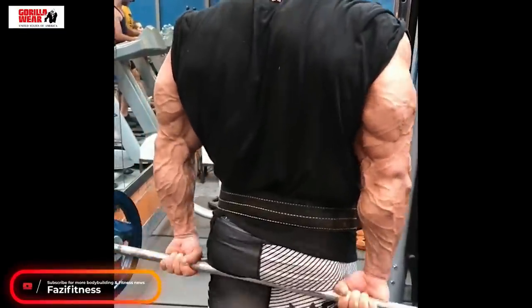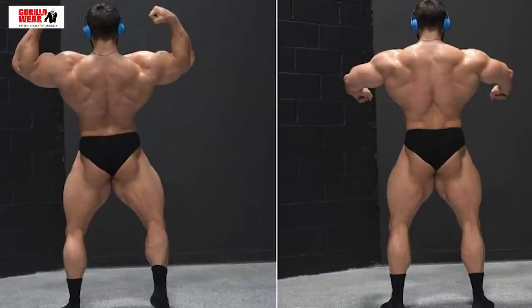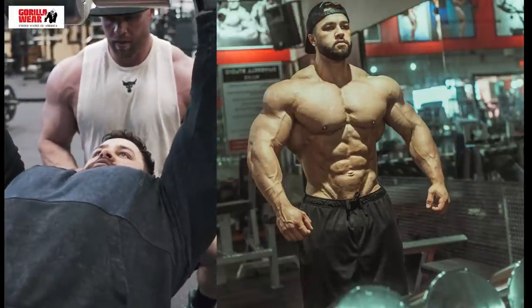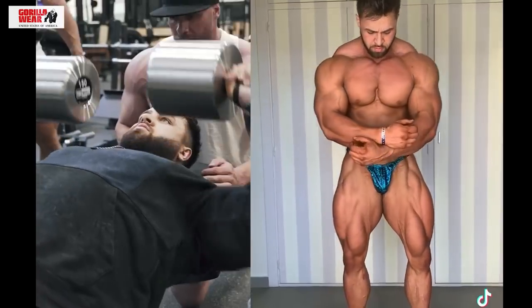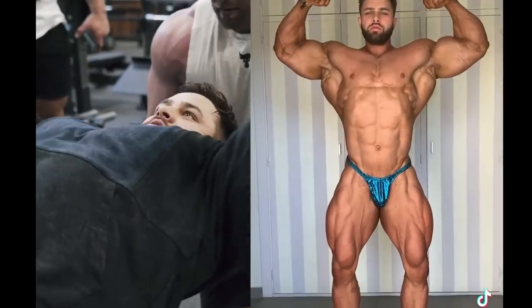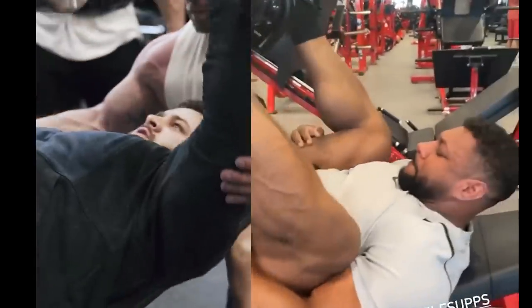Iman will be competing in Spain. Some recent pictures came out from Regan Grimes and he has definitely packed on some size — the legs have certainly improved. Regan without a doubt possesses great lines and aesthetics. The original plan was to put on 20 more pounds on his frame, but at the highest level that's obviously not possible within a year. He will definitely come in heavier come October. Where do you guys see him placing at the Olympia? Also, Regan will be doing Arnold UK and looks like he's going to battle Nathan De Asha for the top spot.